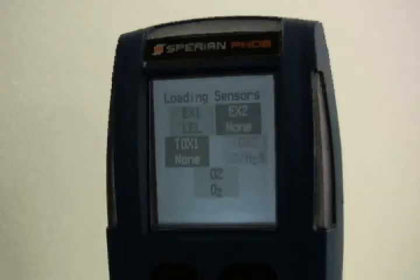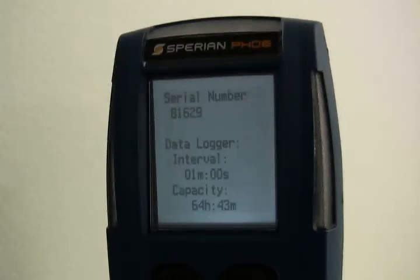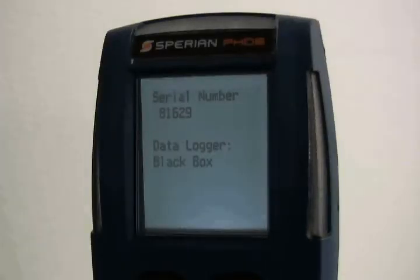The second screen shows loading sensors along with the current sensor configuration and the sensor location in the sensor compartment. The next screen shows the instrument serial number along with the status of the data logger. The PHD-6 will show data logger black box if it doesn't include the data logger upgrade.